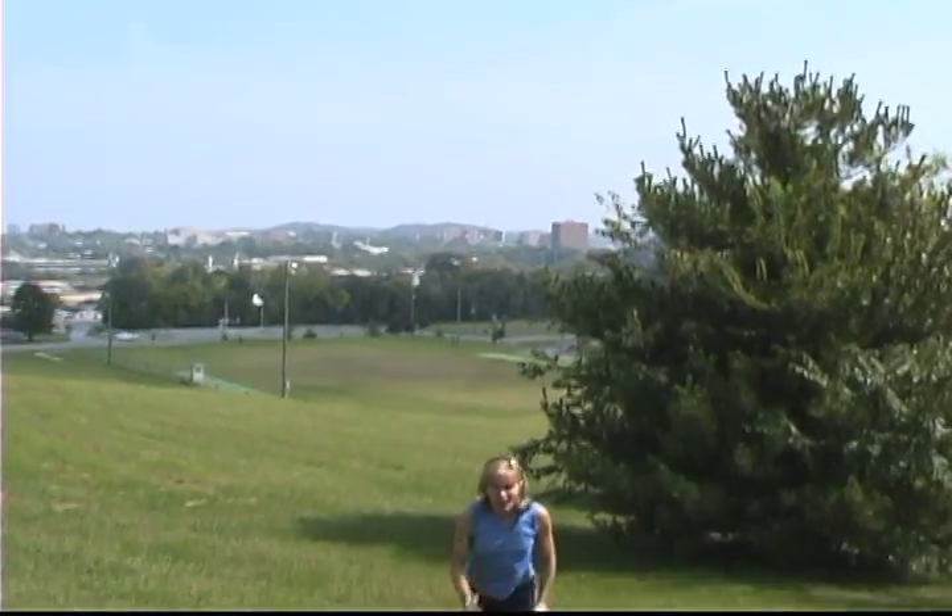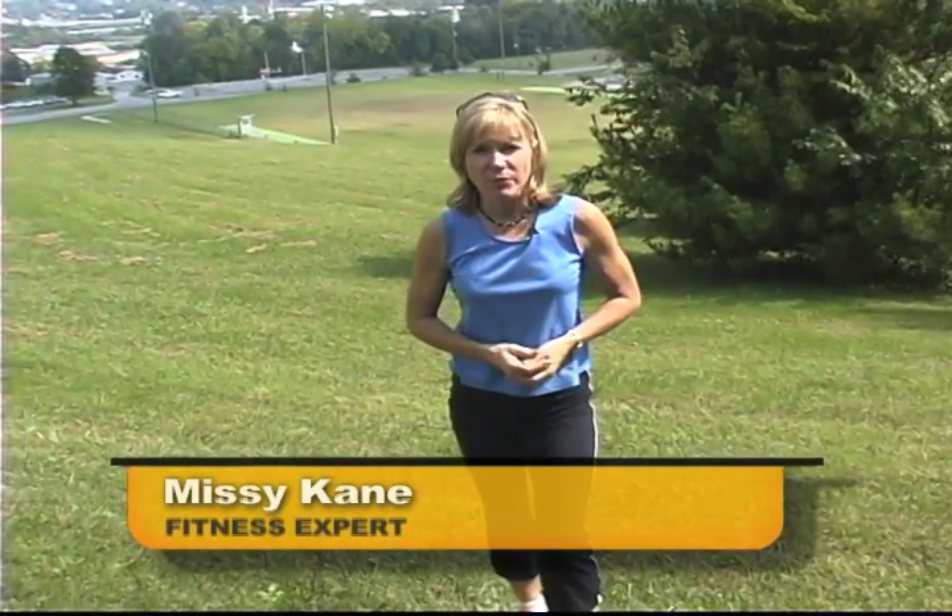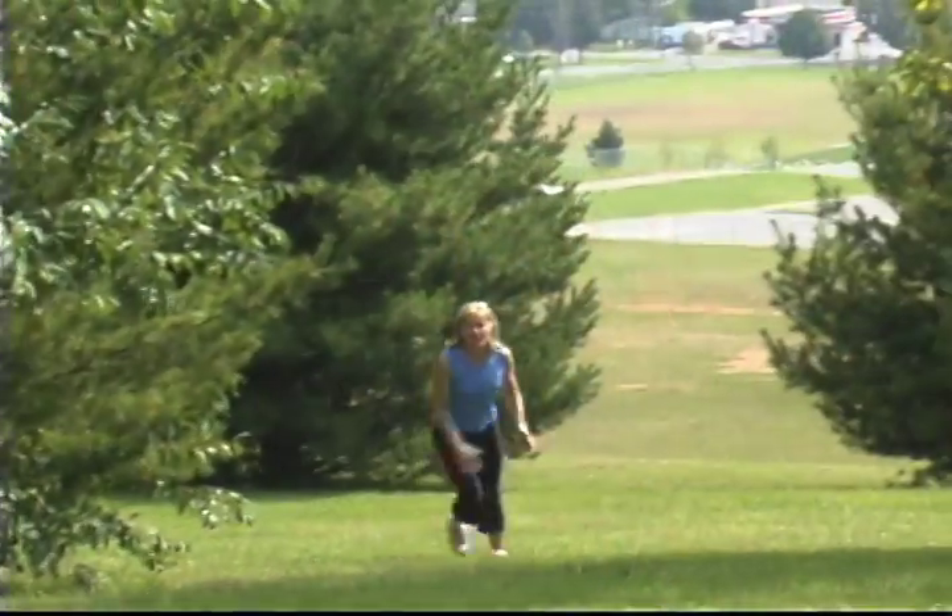If you're like me, I'm always thinking of ways to burn more calories in the least amount of time. Hill training can do it for you. Let's say you walk three to four times a week, a mile to two miles — at least once a week, find a nice hill and do a hill charge five to eight times.